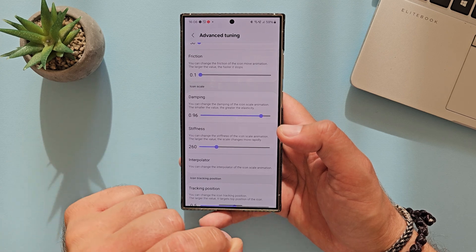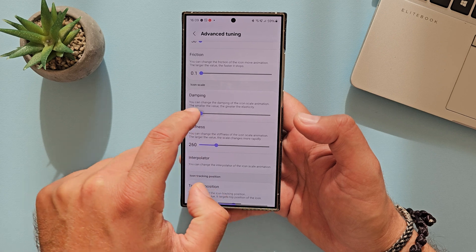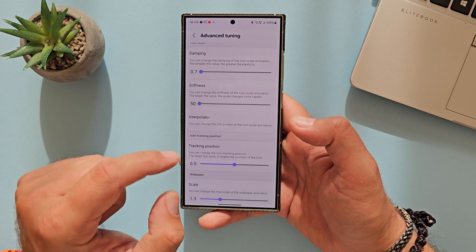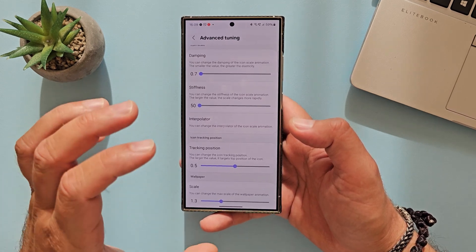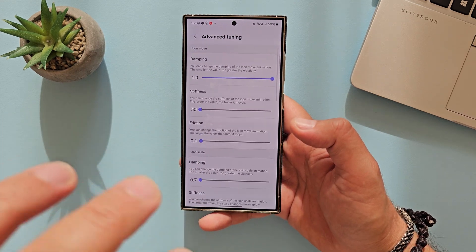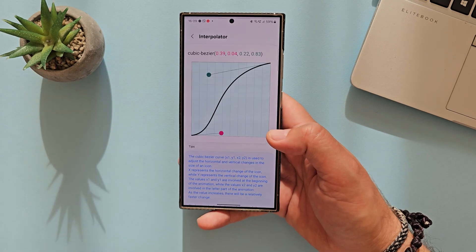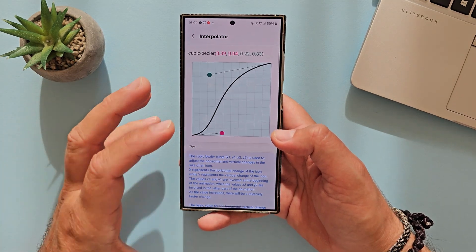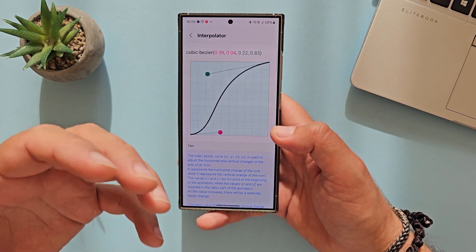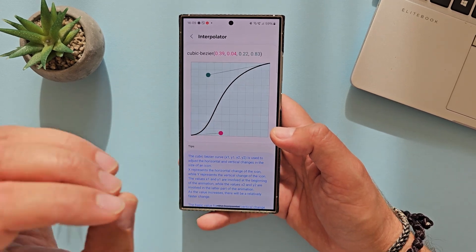We have the same for icon scale, which changes the icon scale animation. Again, we have damping from 0.7 to 1.0, and stiffness from 50 to 900. And there is something called the interpolator, which is just so sweet — you can change the interpolator of the icon scale animation. If you think it's too complex and you have to play with a lot of variables, you can click here. This is going to be a game changer if implemented correctly, allowing us to really fine-tune all the animations the way we want.